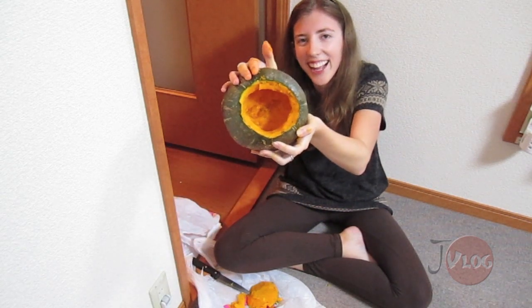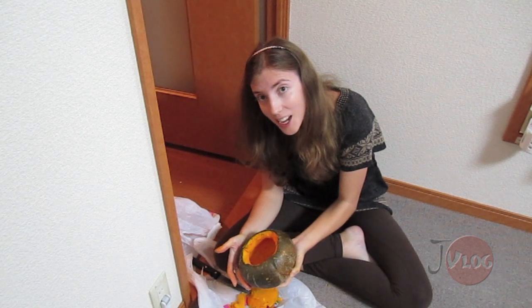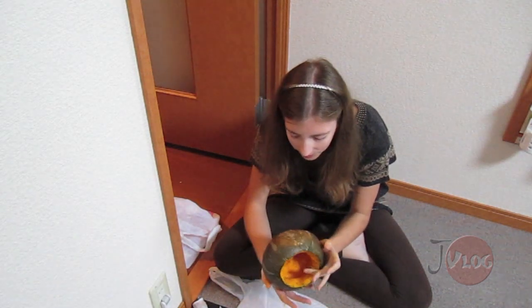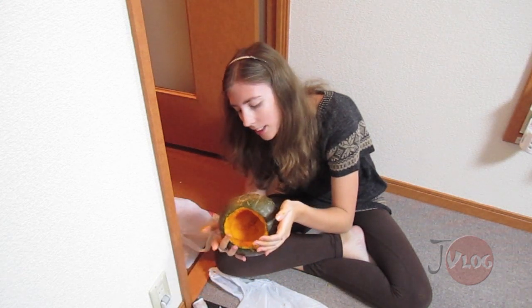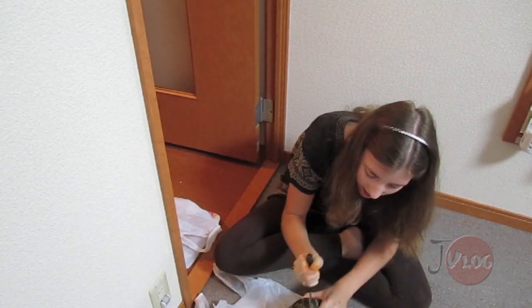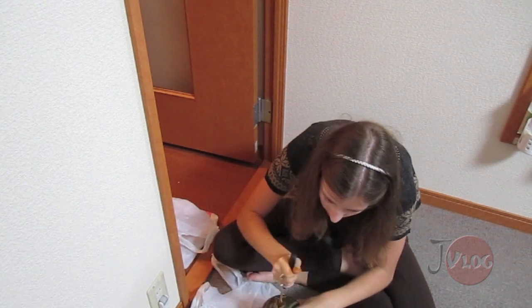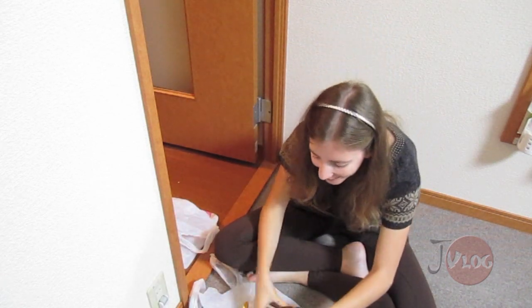Alright, it looks pretty clean on the inside. I don't know what face I'm going to carve. I may just do a generic face. My knife is huge, so I don't know. I really don't know where I'm going to carve this face either. It's like the biggest part of the pumpkin is like this orangey place. But I don't know, I think it's kinda weird looking. It's not a big part. I'm gonna put it in there.